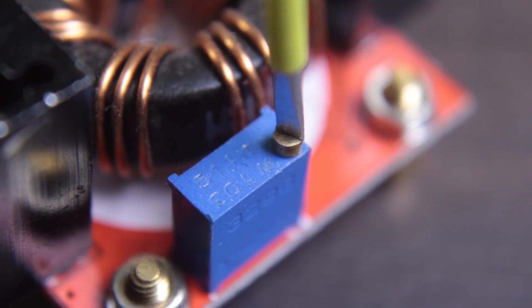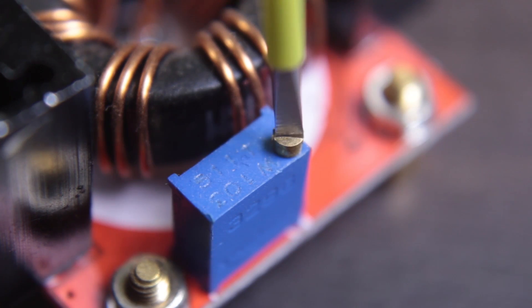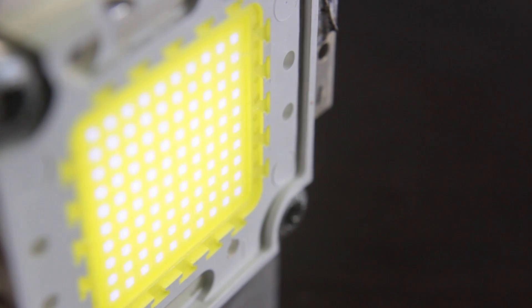Now connect the power cables and start turning the trimmer clockwise. You might have to turn quite a few times until you get something on the LED. And when it hits past the 25V mark, the LED gets brighter and brighter.